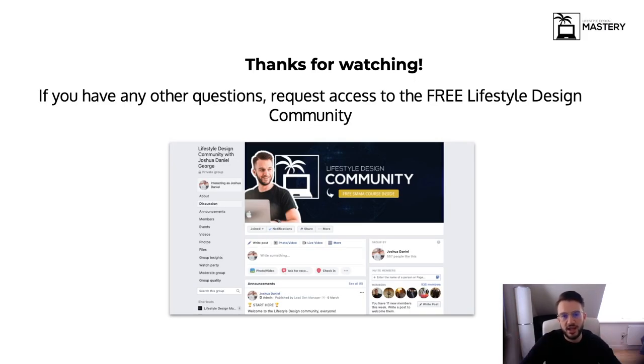If you want to look into the coaching program, I'll leave a link in the description where you can hop on a free discovery call with either me personally or Elliot, my head of operations. We don't take on everyone — if we don't think we can actually help you, we won't take you on. If you have more questions or want to start with a free social media marketing beginner course, it's all available in the Lifestyle Design Community, a free Facebook group where we connect with like-minded people. Thanks for watching, please subscribe, leave a thumbs up, and I'll see you in the next one.